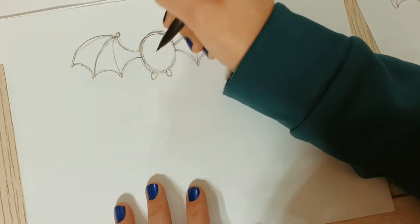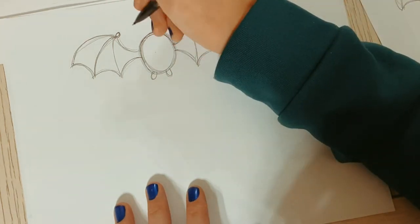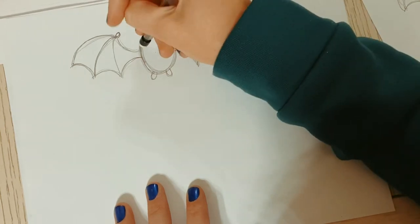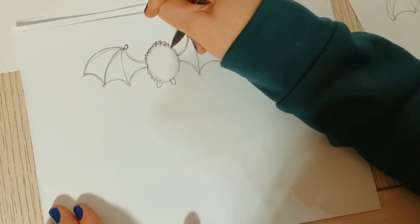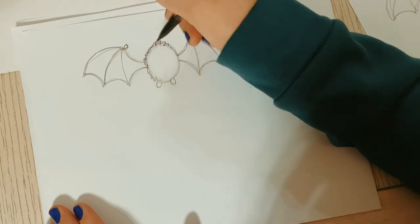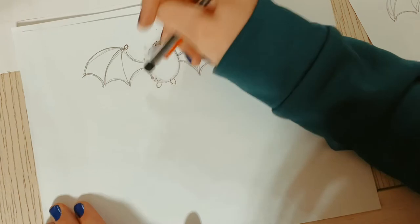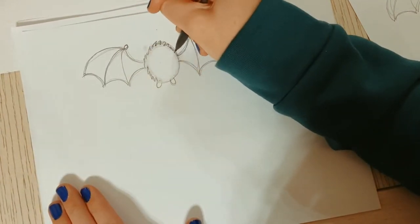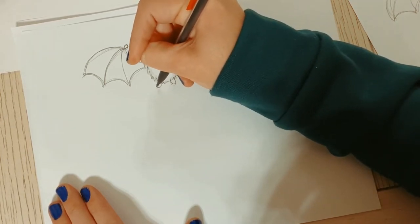Bats definitely have cute little feet, so I'm going to do a little bump here and bump here for the feet. Now bats are actually furry, so I'm going to draw some cute little fur on mine. I'll erase the pencil lines a bit so I can see, then draw fur using little soft squiggles - not sharp ones, just soft squiggles - and that kind of looks like fur.